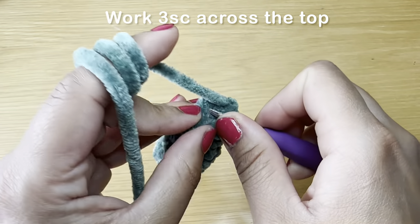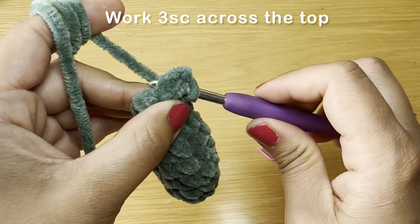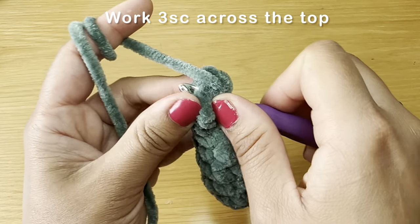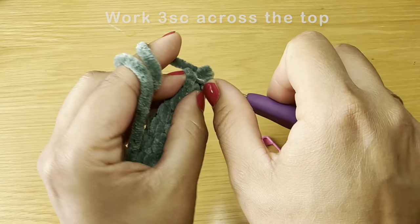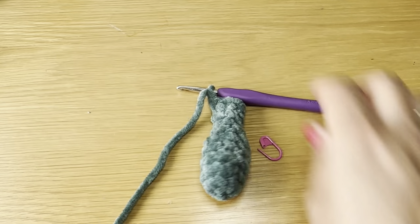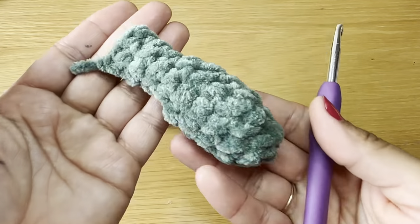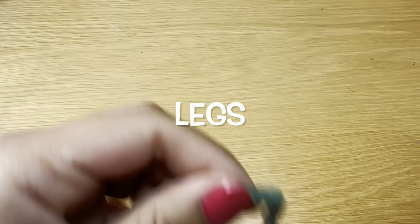Slip your hook in the next stitch and guide it to go through the stitch at the back as well — going through both front and back. Yarn over, pull up a loop, and work your first single crochet. Repeat for the second and third — you should work three single crochets across. Chain one, snip the yarn leaving a long tail to stitch onto the body. This completes one arm. Follow the same instructions to make a second arm.